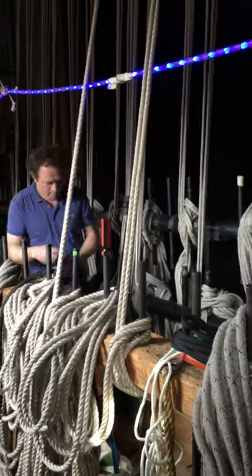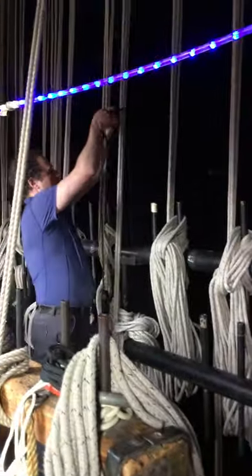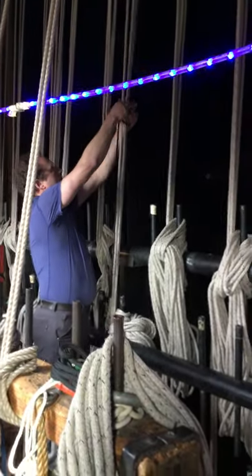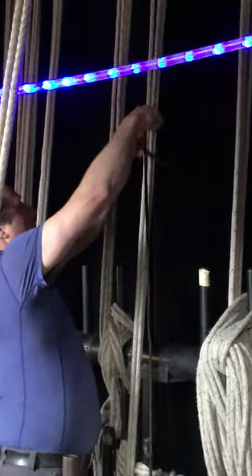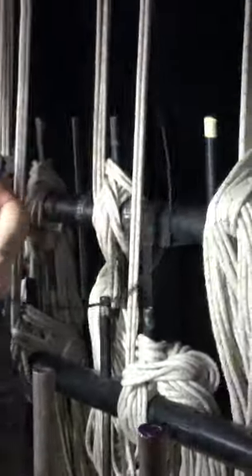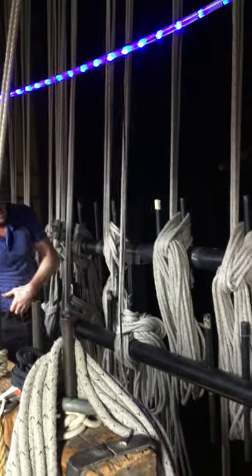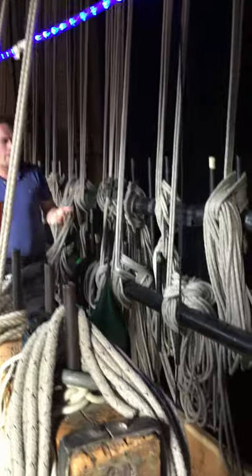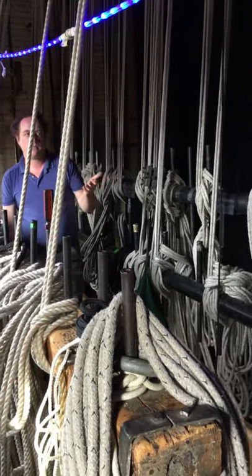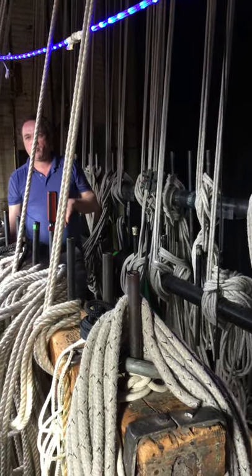The last thing to look at before we do it with load on the end is how to tie off. There are a couple of different ideas about how best to do this or what's the right way to do this. The answer is that it should be consistent, so that every single line in here gets tied off the exact same way.